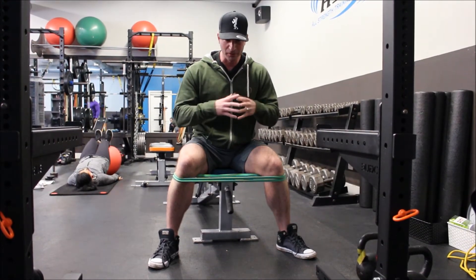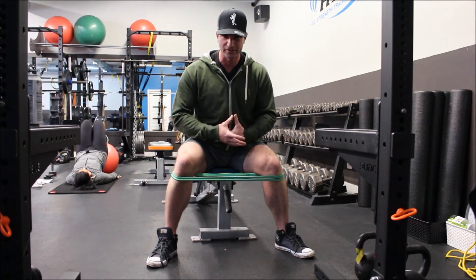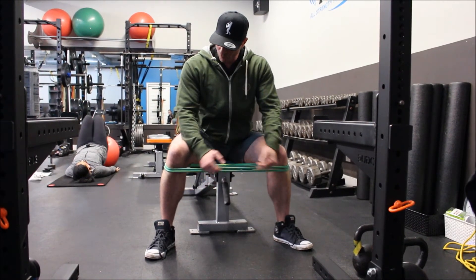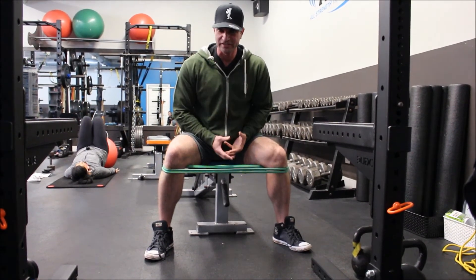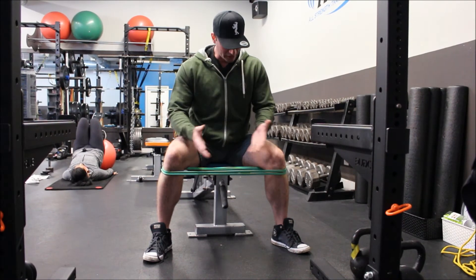If we want to teach our body to do that right, we've got to put ourselves in the same position — we're practicing how we're going to play. Watch your feet: when I push my knees open, I don't want to start rolling my feet. I don't want to see the toes or the arch of the foot break off the ground, because you're going to start teaching your body to do that when the time comes.